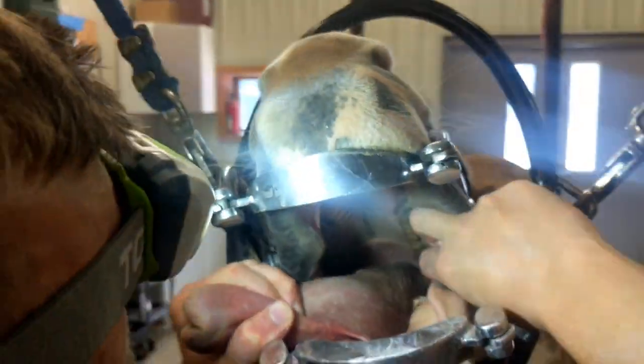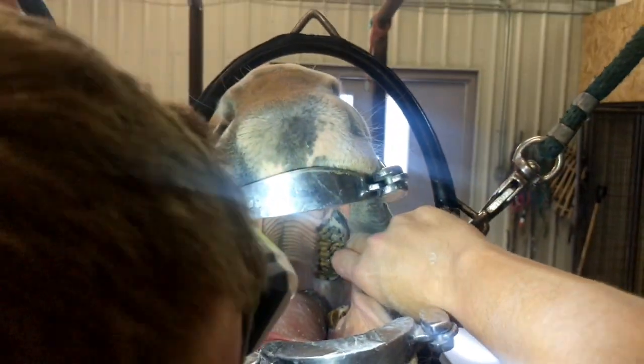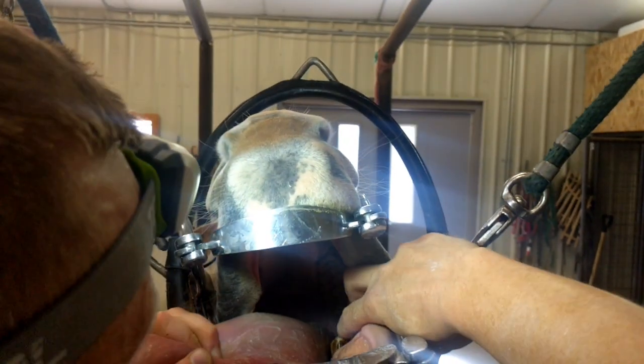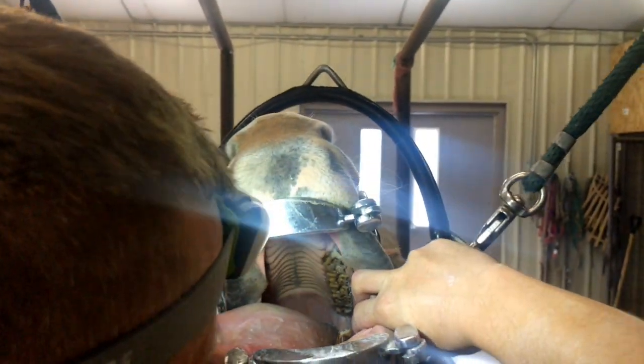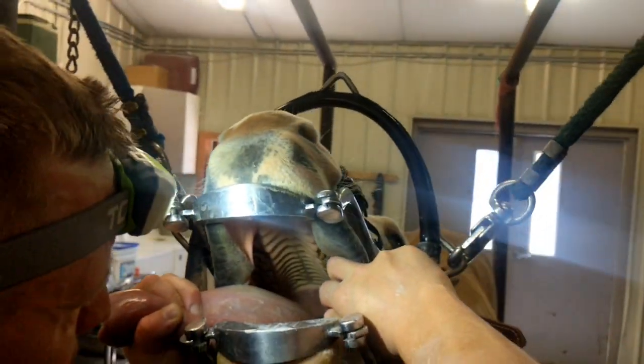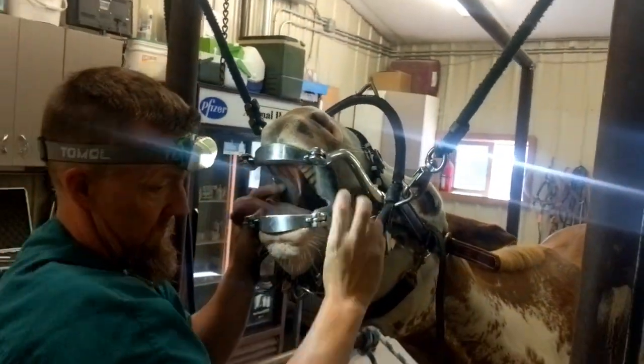What we did on this side — we took those down and beveled them away from the gums. Same thing down here, beveled it away from the gums.